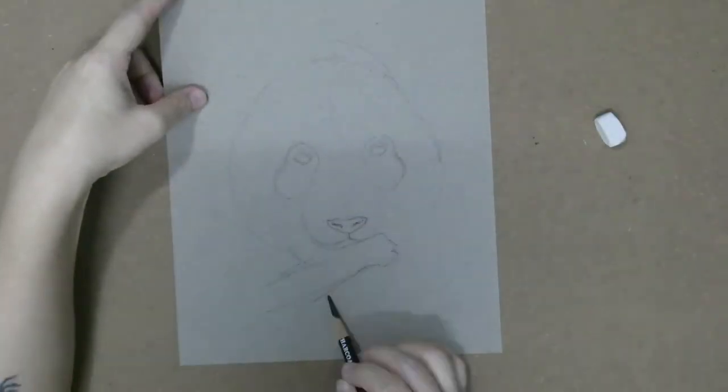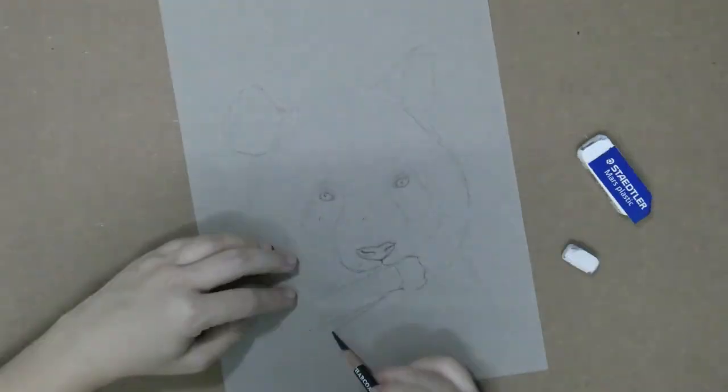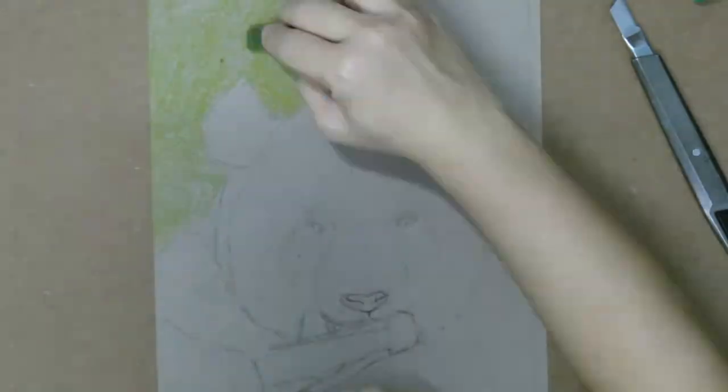Hi guys! My name is Michelle and I'm an aspiring artist. I make time-lapse videos of how I did my paintings. Today I'm doing a portrait of a panda.